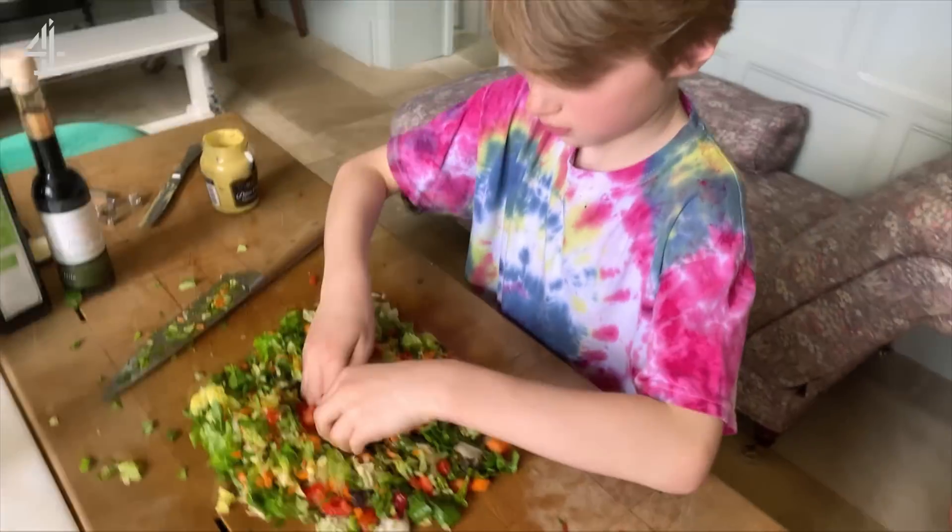And River, you love salad don't you? No I don't. He really doesn't.